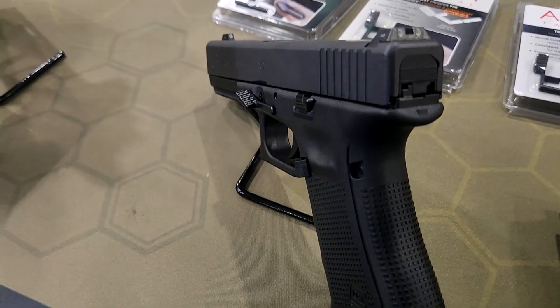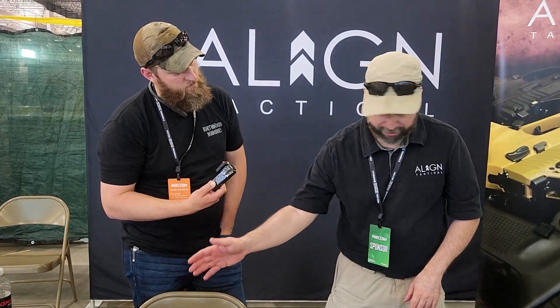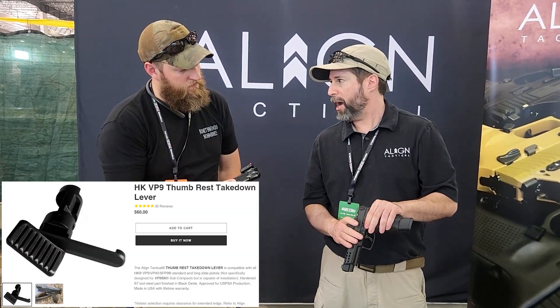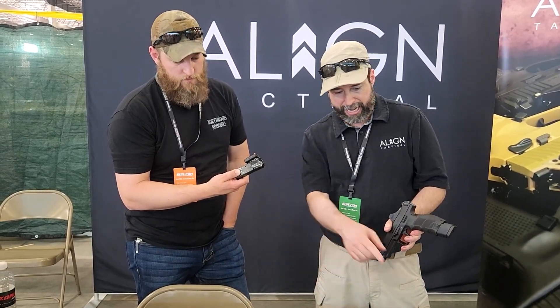The thumb rests for the Smith & Wesson, the SIG, and the H&K VP9 are all — if you're running USPSA — production and carry optics legal, so you can run them right off the bat. Limited for the Glock and the Canik.